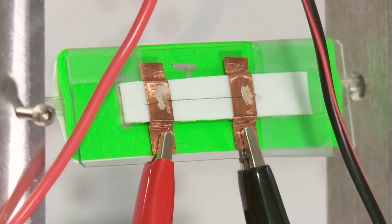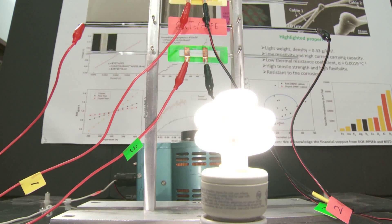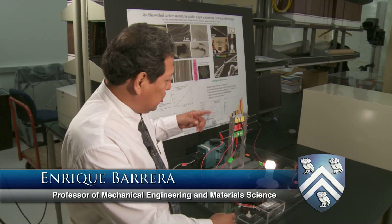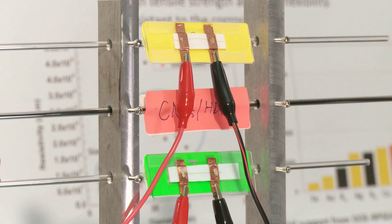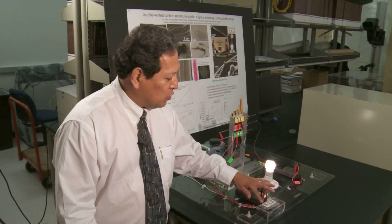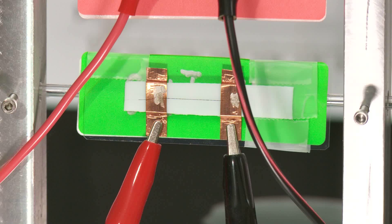Turning on the switch, we are using nanotube-based wire to conduct the electricity. We're looking at a circuit board where we have three different types of conductors in parallel. You can turn on one at a time and run power through that lights up a light bulb or not, and we have three switches that operate that. Currently, the switch that's on is for our nanotube wire.